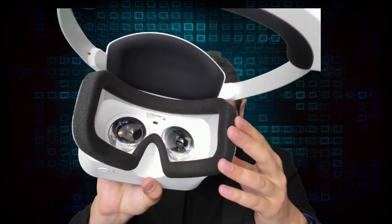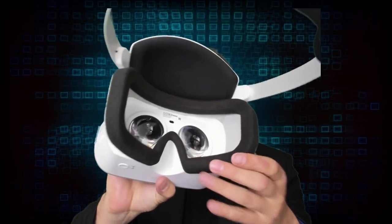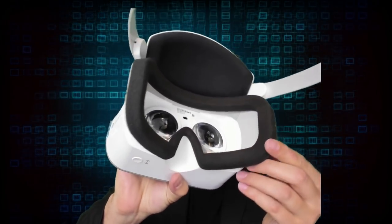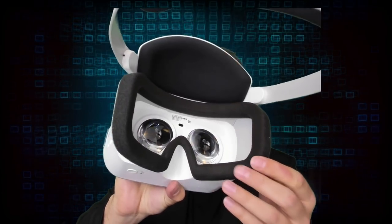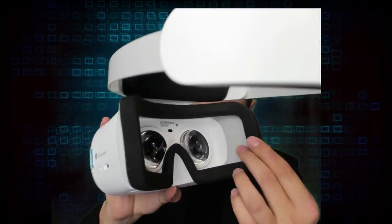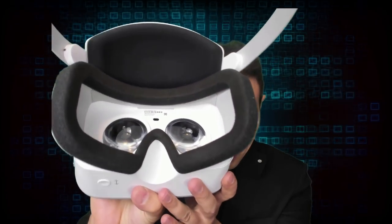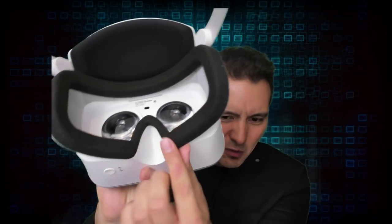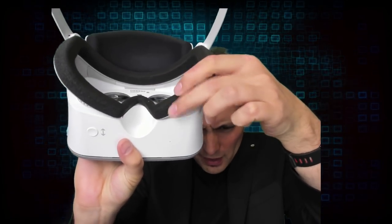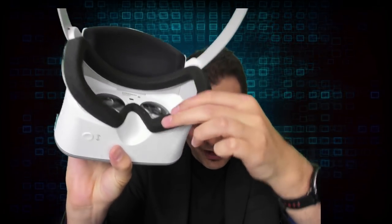The face padding is the same kind of cheap foam we've also seen in the Lenovo Explorer — normally very comfortable to wear, but not of the highest quality. Quality-wise, the face pad on the Oculus Go looks much better. And you can't replace this one — it's not attached with velcro; it's glued. So this is unfortunate.